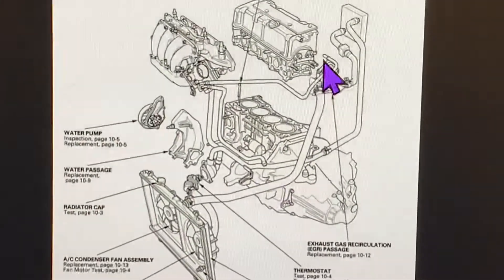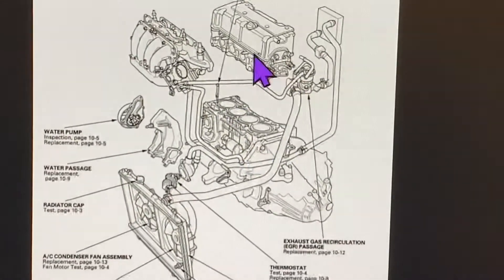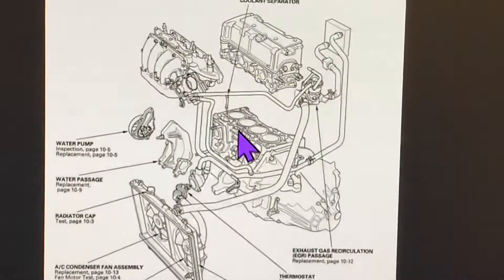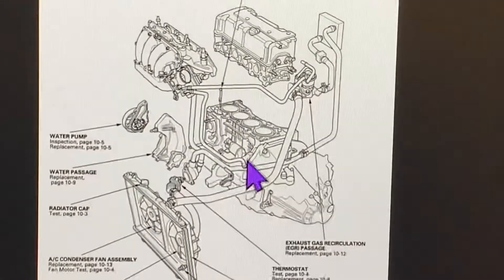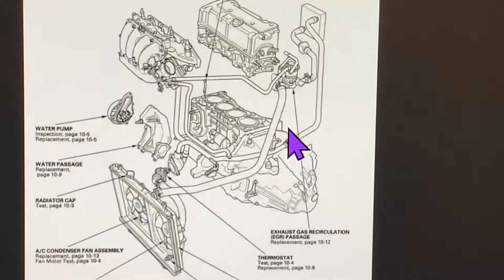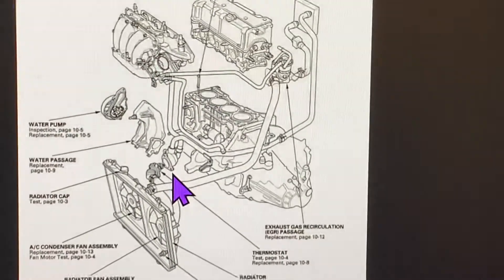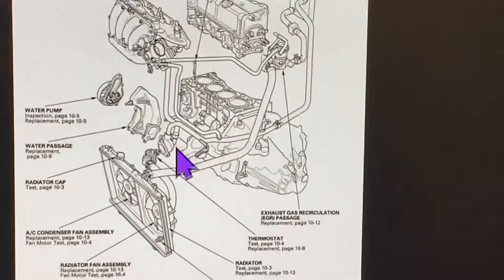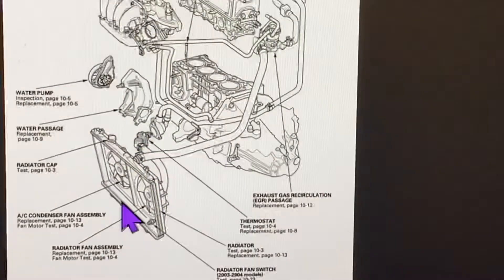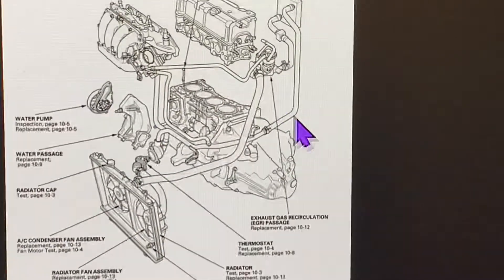The coolant actually takes the heat away from the water jacket, and by convection it transfers the heat to the coolant. The coolant goes around the engine, and when the thermostat opens up, the water pump does its job to push the coolant to the lower rad hose, into the radiator, and does the same process over and over again.